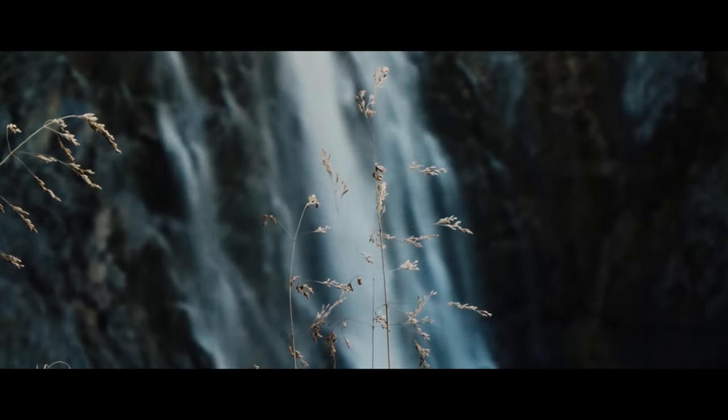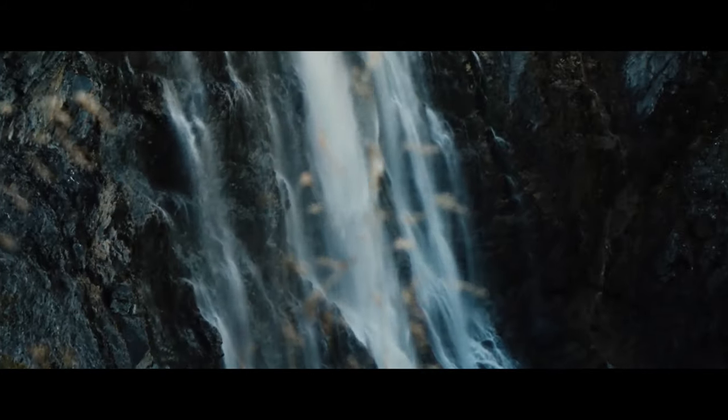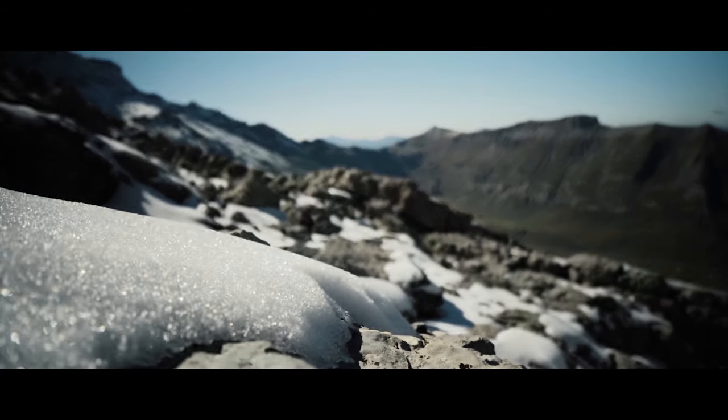First, handheld shots — these are the gritty, in-the-moment shots that are going to make your viewer feel like they're right there with you. The second thing I like to do is rack focus between the foreground and the background. This is a very easy way to add depth to the image and bring production quality to the experience.